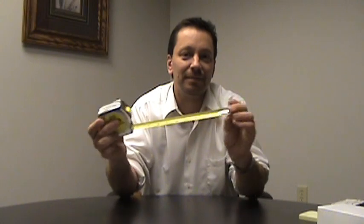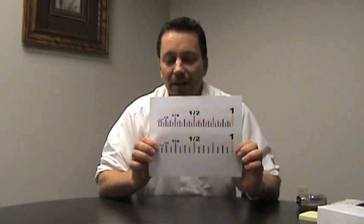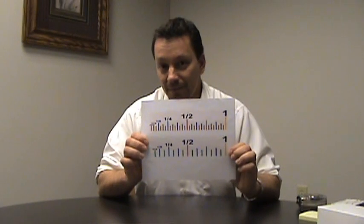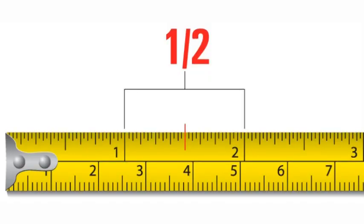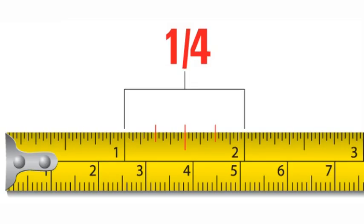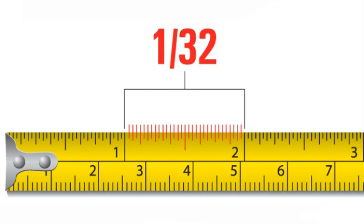Many employers need you to read a common tape measure. Here's an exploded view of increments within one inch. The longer marks at each number represent one inch, and remember that 12 inches equals one foot. The next longest lines between an inch are a half inch. The next longest lines between there are a quarter of an inch. This ruler has 32 marks between each inch, which allows you to measure up to a 32nd of an inch.